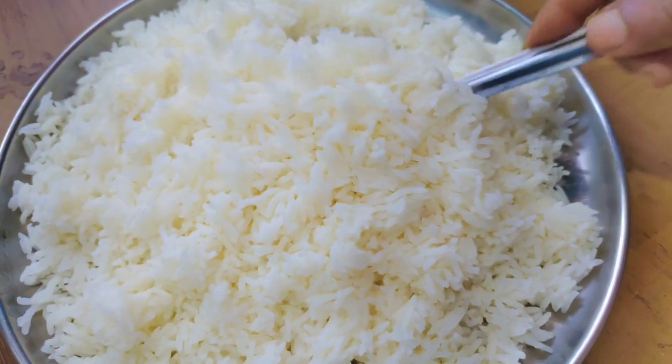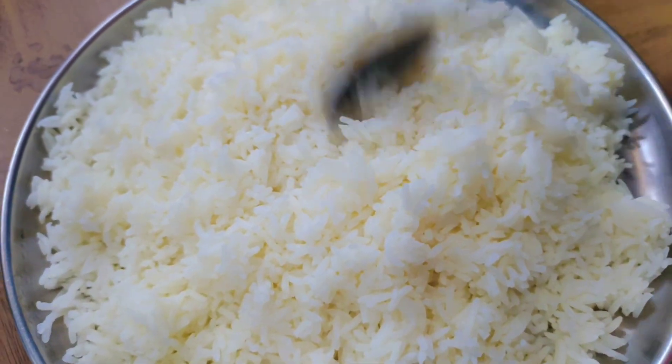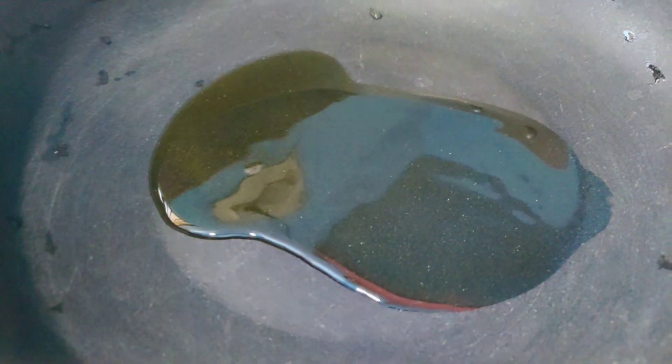Add rice. Add a spoon of oil. We can fry it on high heat.